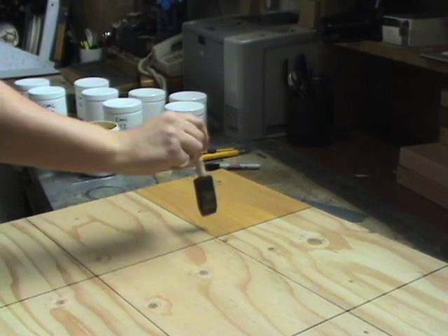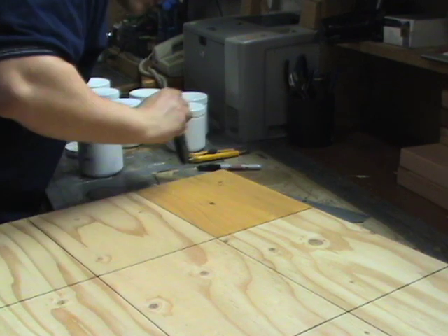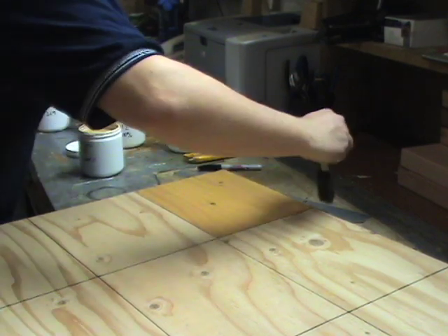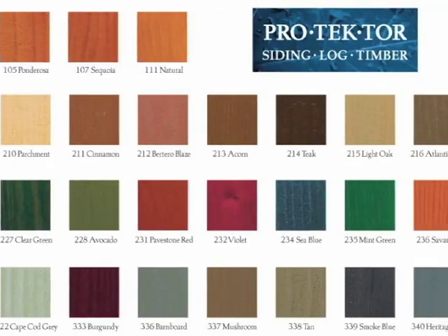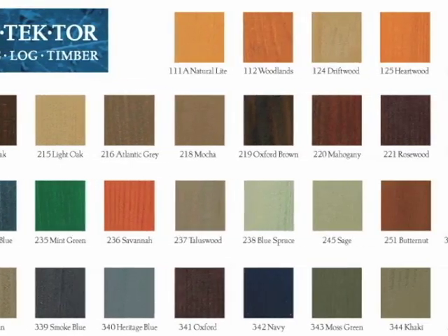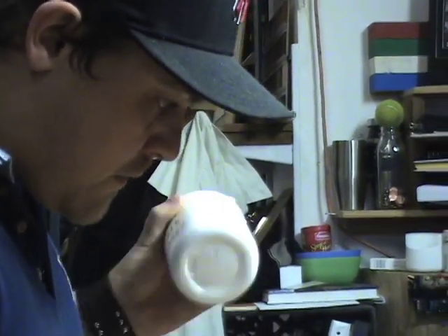All transparent and semi-transparent colors are greatly influenced by the wood color or the wood species behind them. So you could have one color which you might like on pine, but when you do it on cedar it won't be the color you like. So we often have to adjust a specific color that someone has chosen to work well on the species of wood that they're wanting to work with.